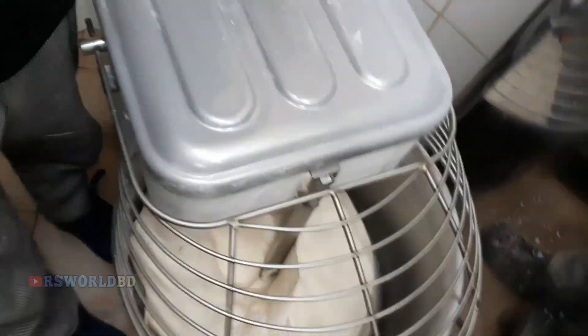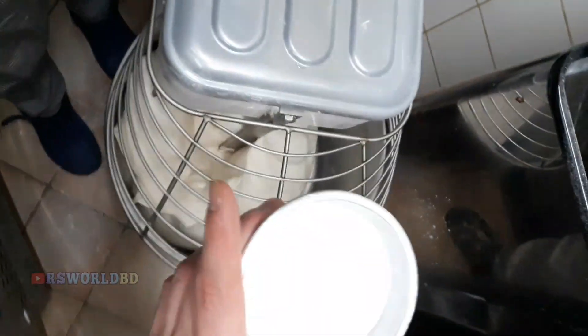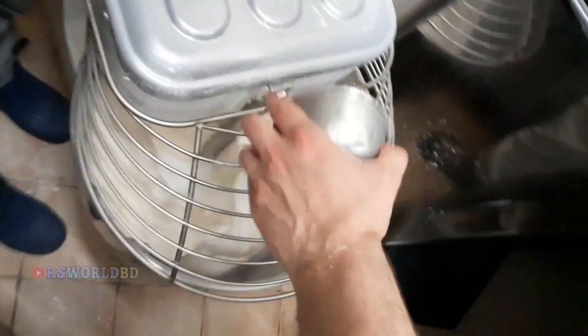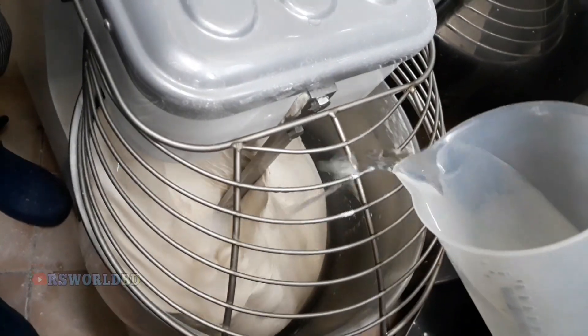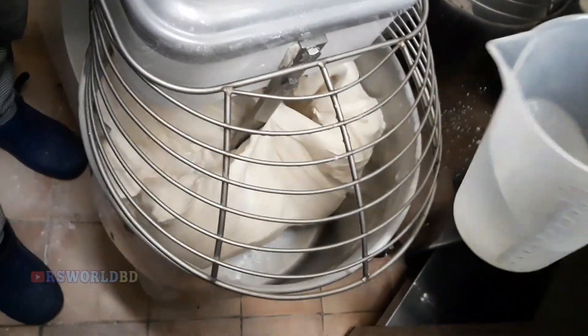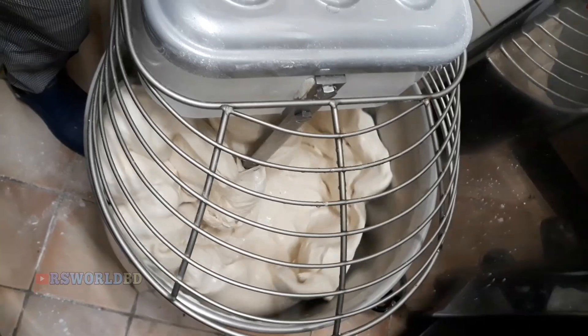We add the mixer back to the first speed. Let's add 200 grams of salt. We put all the salt together evenly.